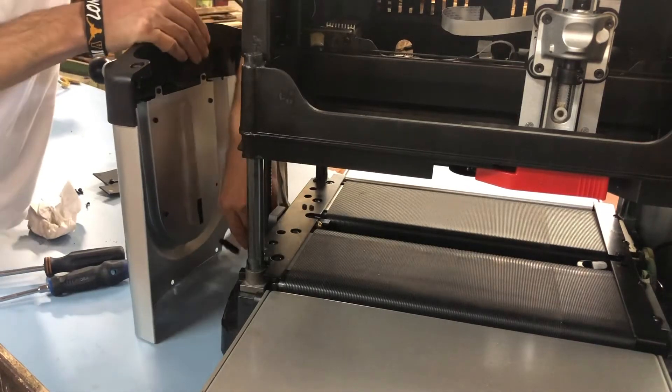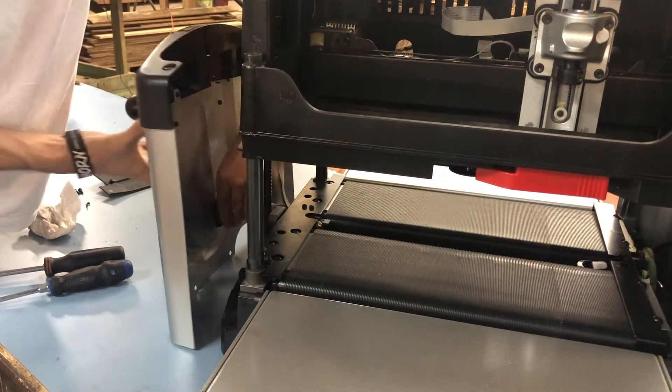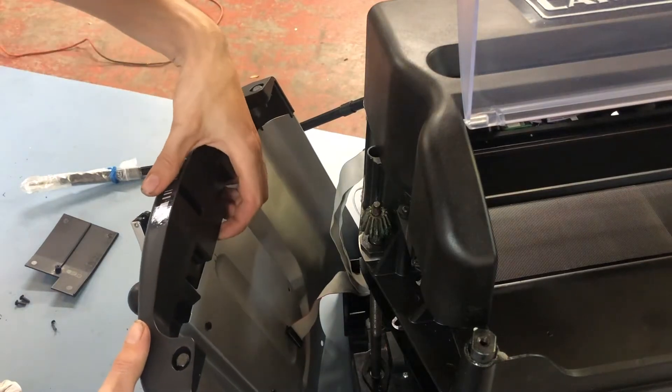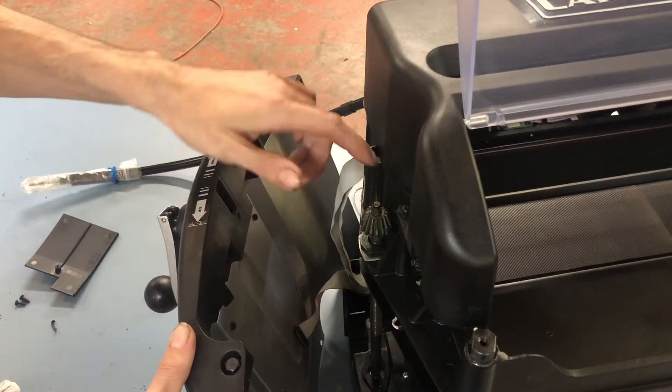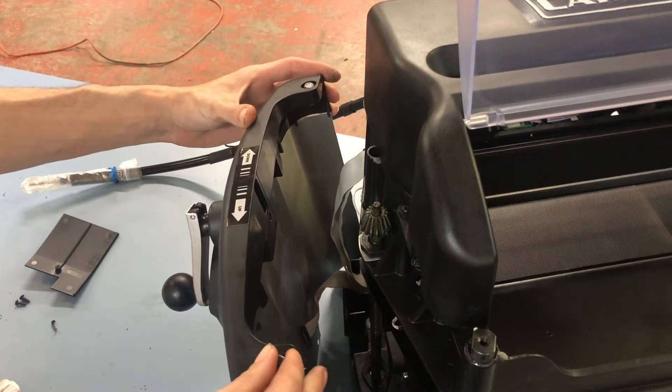First, move the panel close and plug in the LCD ribbon cable. Then align the side panel so the lead screw sets into the brass recess on the stabilizer. This will also align the corner post holes.